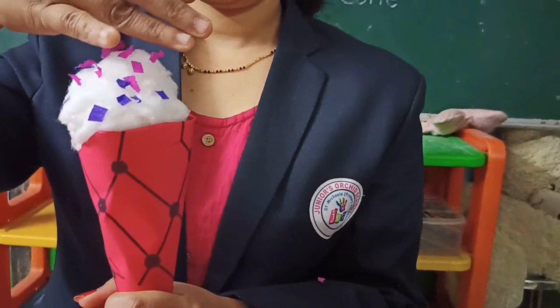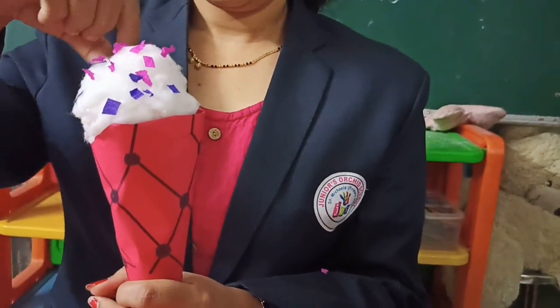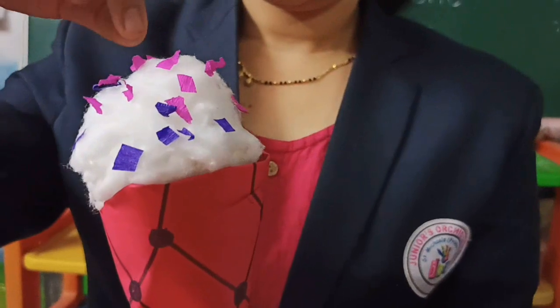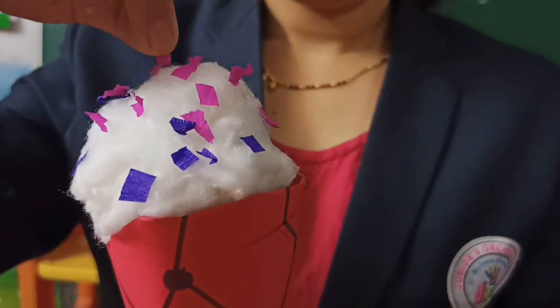Good morning children. Do you all like ice cream? Yes! So today we are going to learn how to make an ice cream foam.